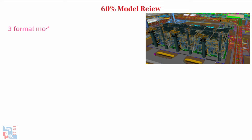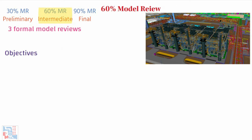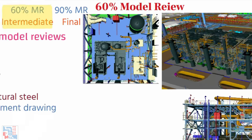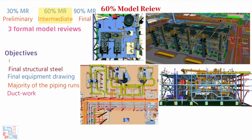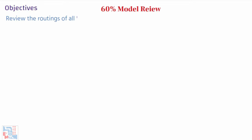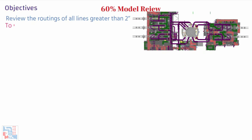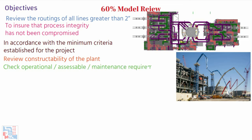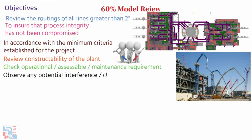60% model review is one of the reviews planned in all EPC projects, executed at different stages: 30%, 60%, and 90% of design completion. The 60% 3D model review is an intermediate review that takes place when the final steel structure, final equipment, and the majority of major pipe runs, ductwork, instrument and electrical trays have been modeled. The primary purpose is to review the routing of all lines greater than two inches, to ensure process integrity has not been compromised, and that pipe, ductwork and tray runs are as per minimum criteria established for the project. It also checks constructability, operational accessibility, and maintenance requirements, and observes any potential interference or clash in the 3D model.